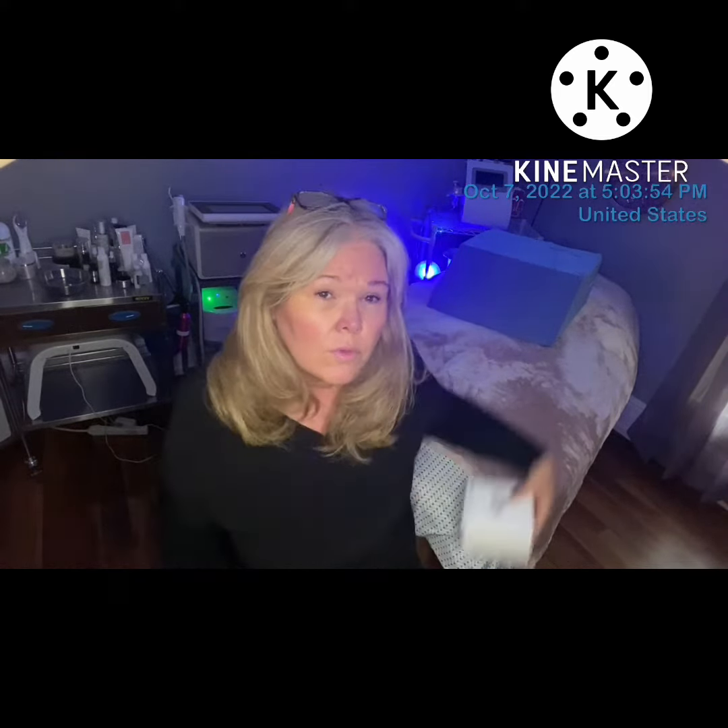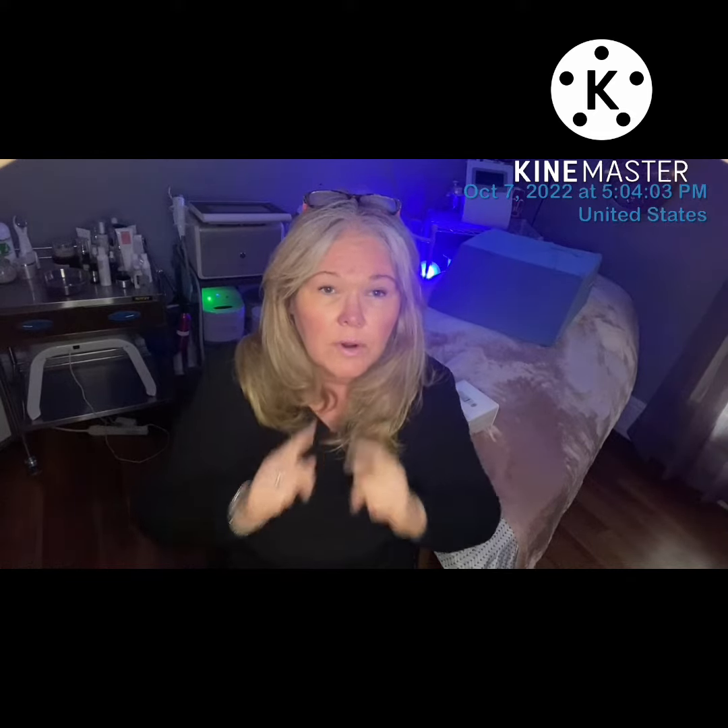Today we are going to be doing some sculptural face lifting massage techniques, better known as SFL. We'll also be doing some intraoral massage, and our goal with doing the intraoral massage is to really loosen up this whole area and through the jawline and try to release some of the tension, especially in those depressor muscles.